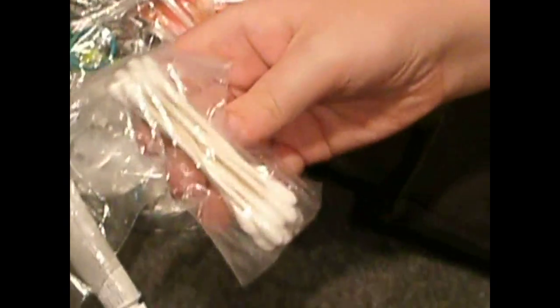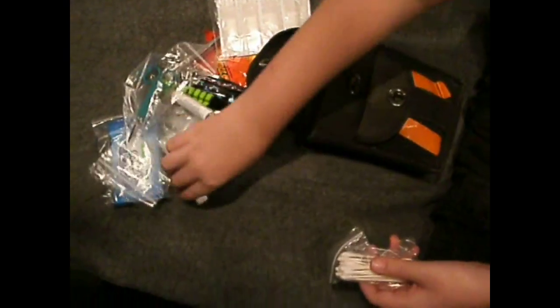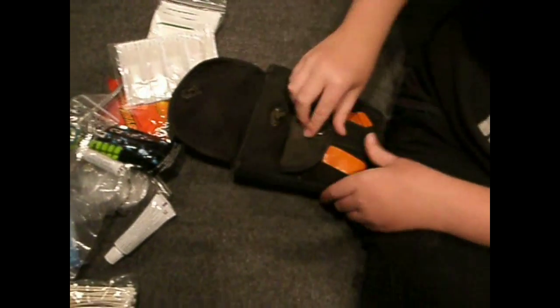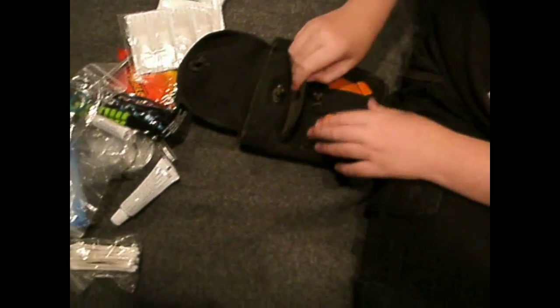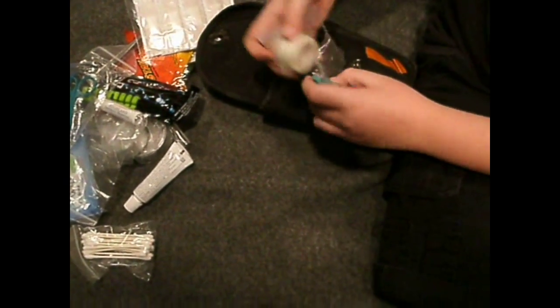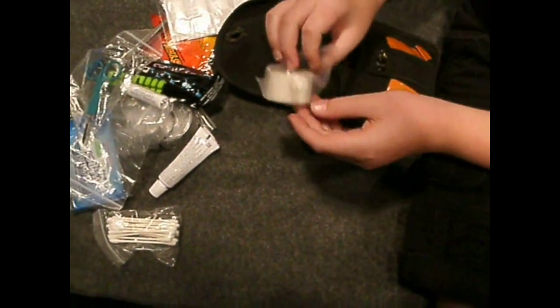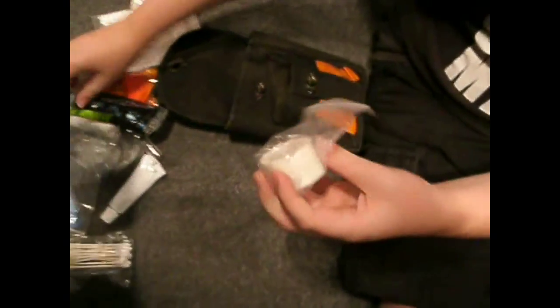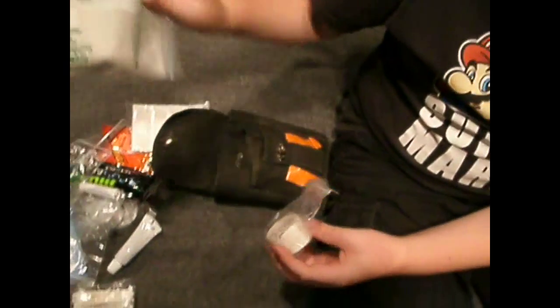Q-tips — to apply ointment sometimes. Is that everything in the big pocket? Yep. Tape — that's for taping on the gauze when you've got a wound. You can normally tear it, but sometimes you can't.